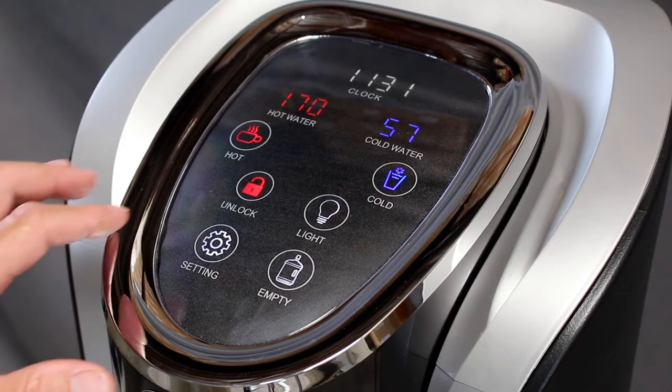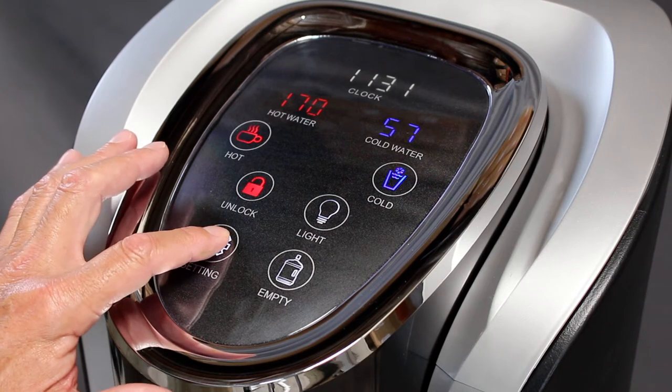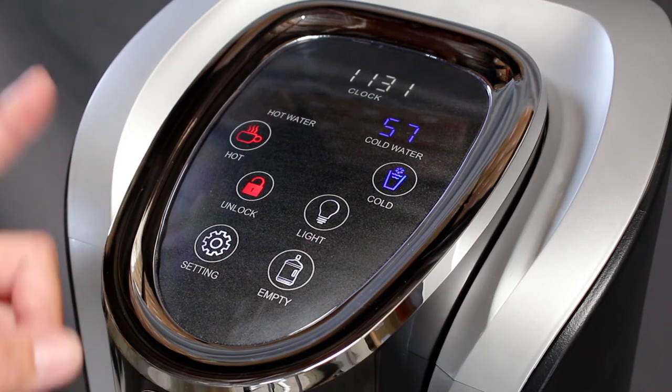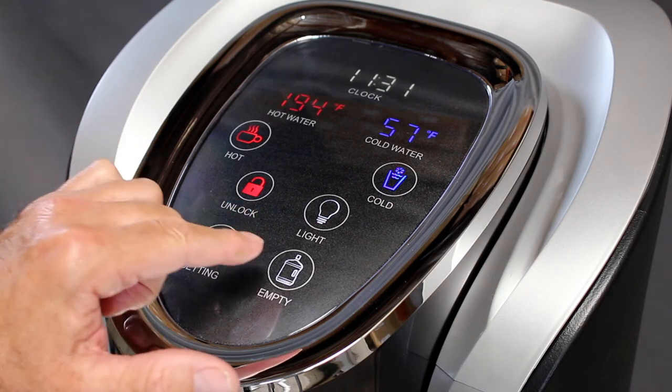Now we can begin setting your temperatures and your clock. To begin the process, touch and hold the settings button. You will hear a beep and the hot water temperature will begin to flash. To toggle between hot temperatures, touch the empty button.